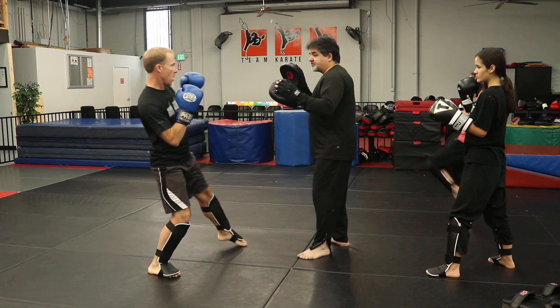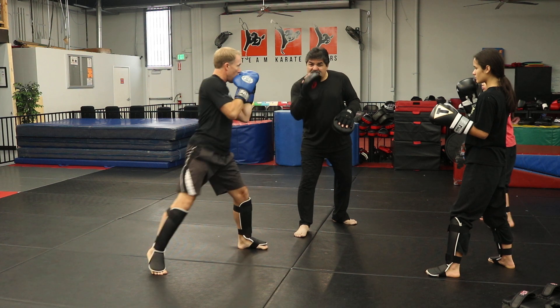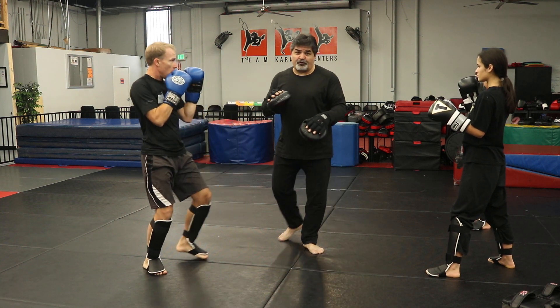The rest is just like the first set: roundhouse to the stomach, cross, hook. I'm going to step back, roundhouse to the head. Notice there are three different levels for the roundhouses that we're doing.